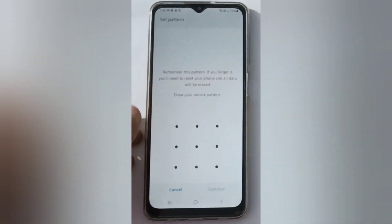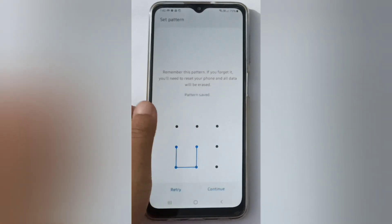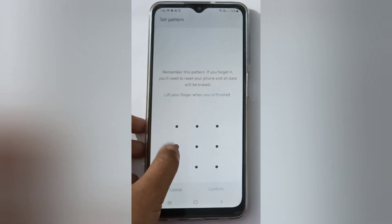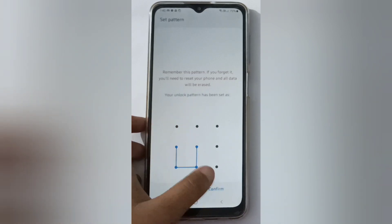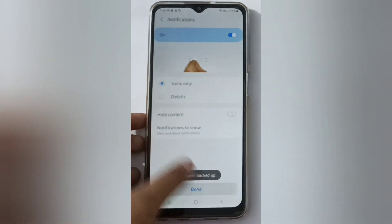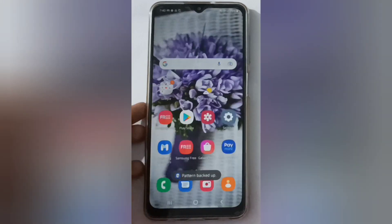Here you can set the pattern lock. Draw your pattern lock and click Continue, then redraw your pattern, click Confirm, and it will be applied successfully. Then click Done and you can check it as well.